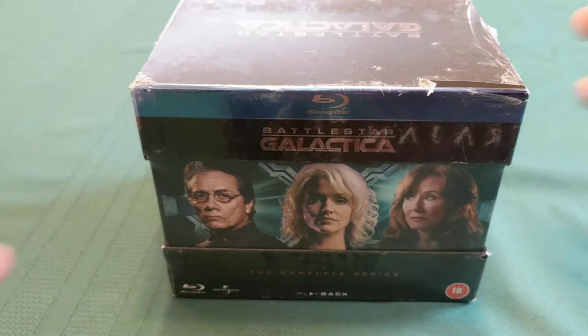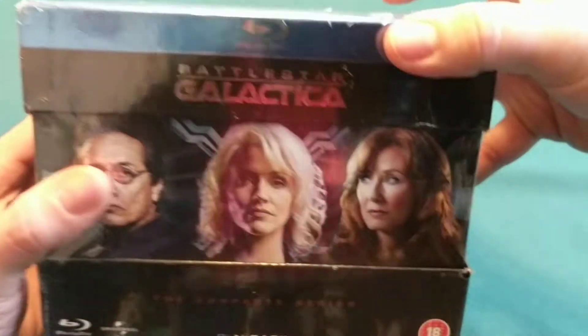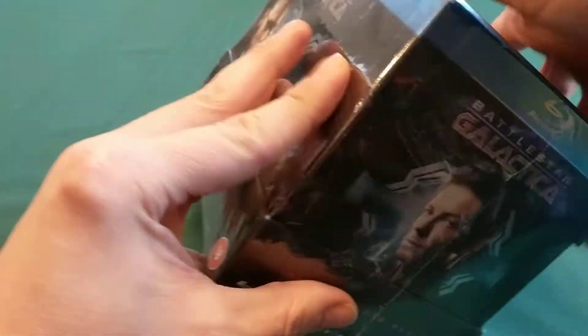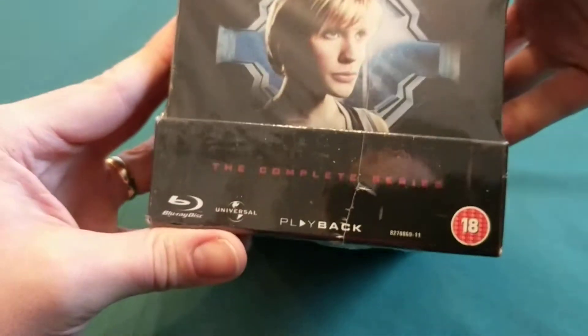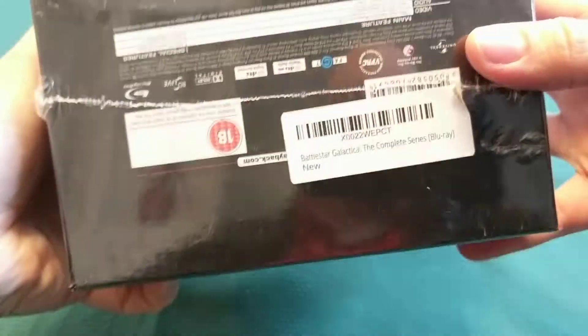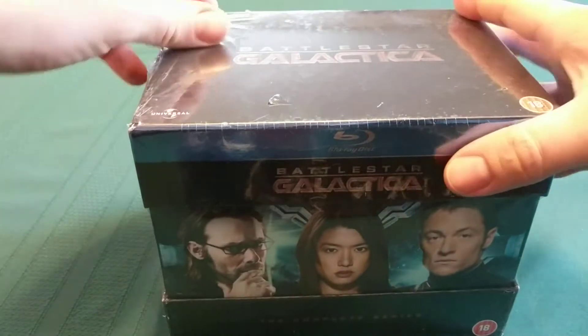Hey everybody, today we're going to be unboxing Battlestar Galactica, the complete series on Blu-ray. On the front here we can see a bunch of people staring forward towards you. It's by something called Playback. She's looking in a different direction there. So it doesn't really say what's in here, but we'll figure it out when we open it. Let's get it open.